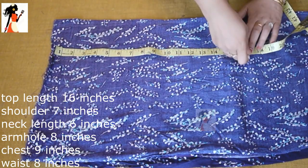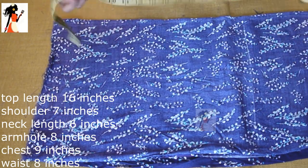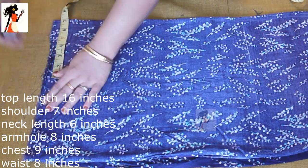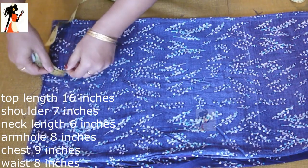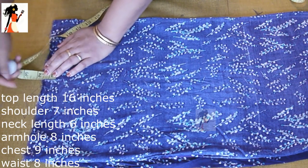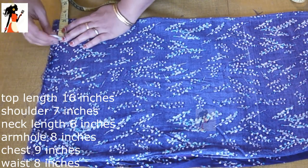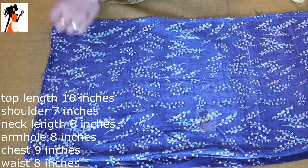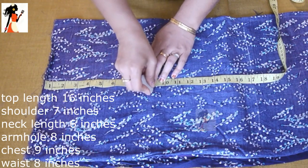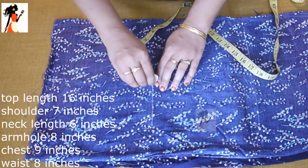Assalamualaikum. The length of the waist is 16 inches and the shoulder is 7 inches. The neck is 3 inches and the shoulder is 1.5 inches. The neck is a square shape and the fabric is 1.5 meters. The height is 1.5 meters, which is why the total fabric needed is 2 meters.